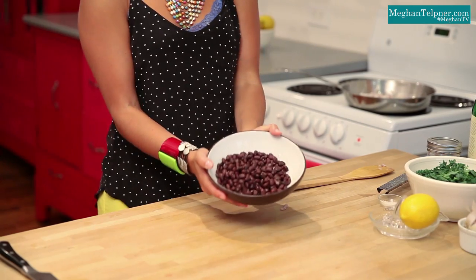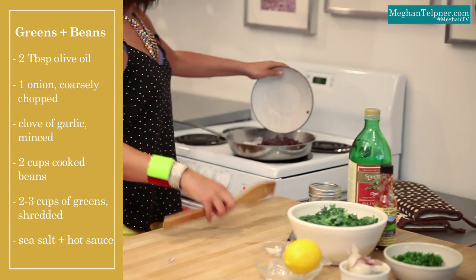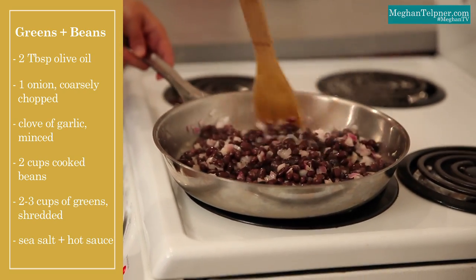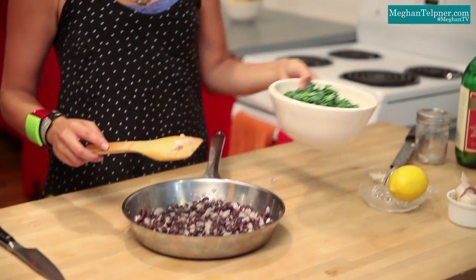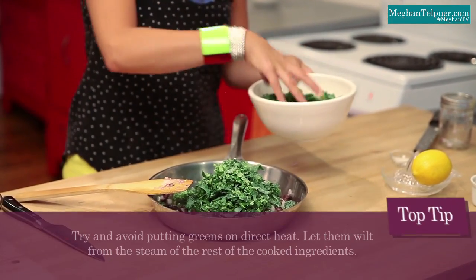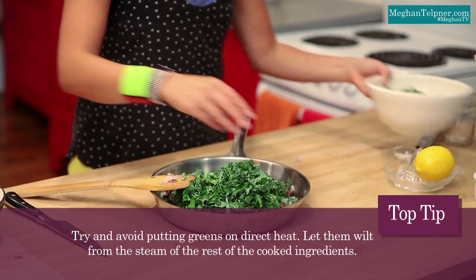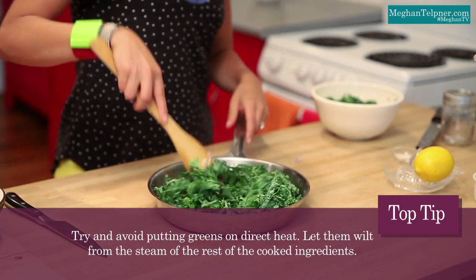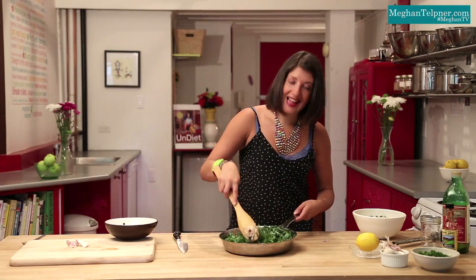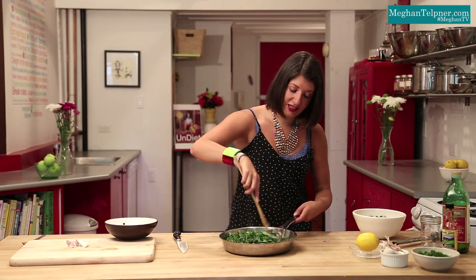The garlic and onions have been cooking for about five minutes — they're soft, fragrant, and smell delicious. I'm going to add some black beans in. Our black beans are already cooked, so really we just want to heat them up. We've got all this cooking, and I've prepared some chopped greens. I like to just let them soften or wilt with the heat of the beans and onions. I'm just going to mix this in and you'll see they'll start to turn really bright green just from the heat of the pan — that's as cooked as I like my greens to be. It makes them a little more digestible.